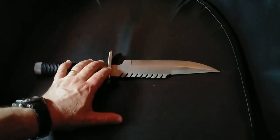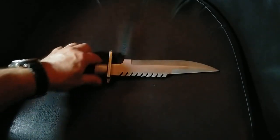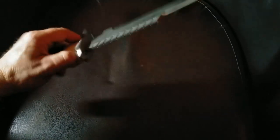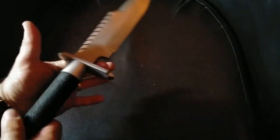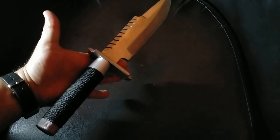Super happy. This is definitely the best one I've done of this style. I think that bead blast just makes it. The balance is actually pretty good too on this one — check it out.